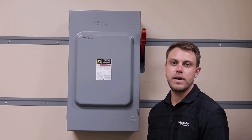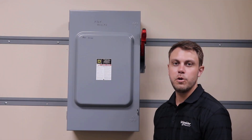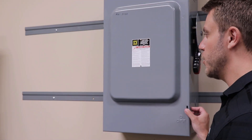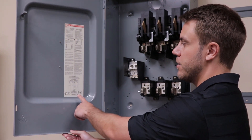In this video we will be showing you where to find the wiring diagram and what information is on that wiring diagram for all of our safety switches. To open the cover, first power off the switch. Once you open the cover, the wiring diagram will be located on the back of the cover.